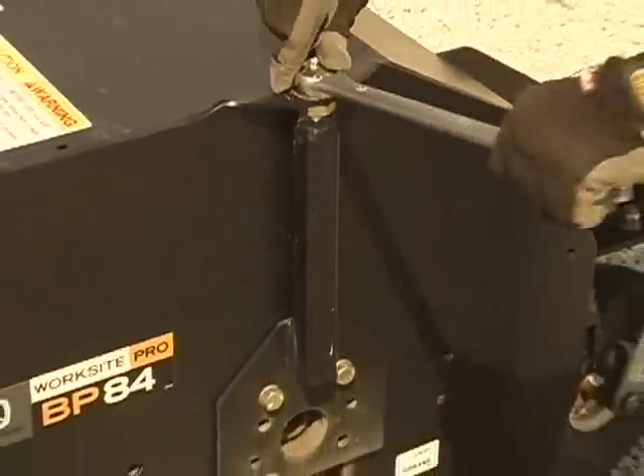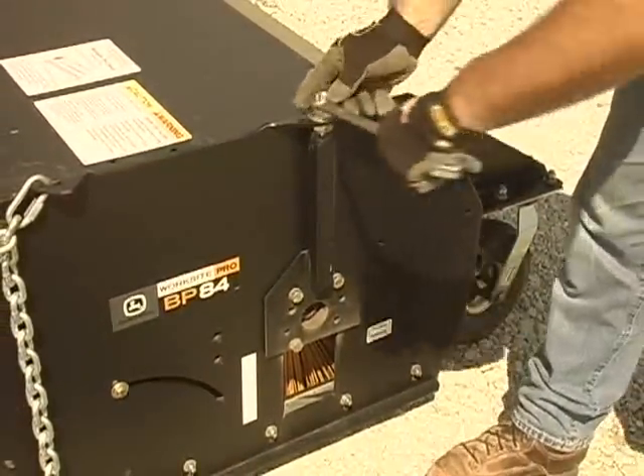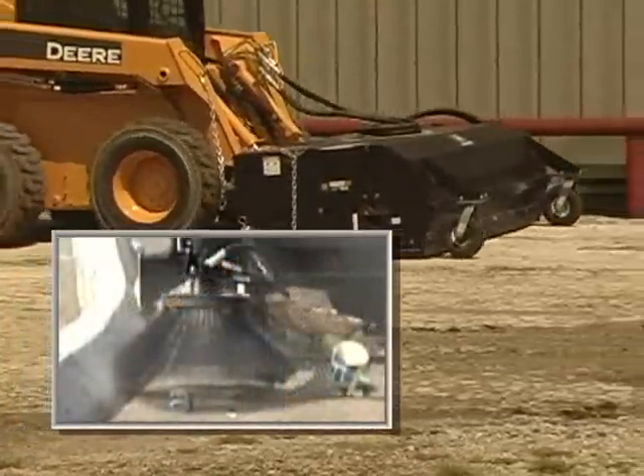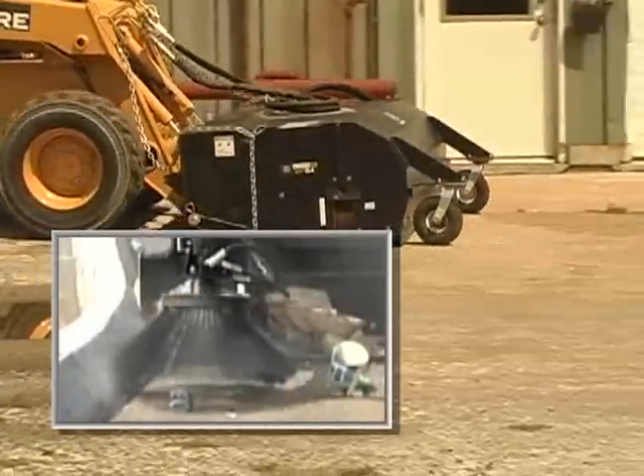Regardless of pickup model, the bolt adjustment provides infinite brush height control. An optional gutter brush is available for varying sweeping conditions and can be shut off if not needed.